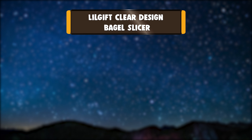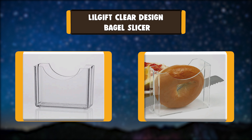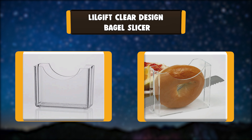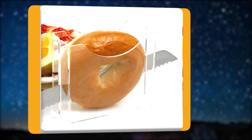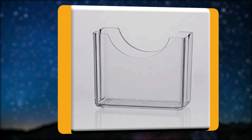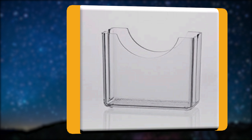Number 3: Lil Gift Clear Design Bagel Slicer. This is a quick and easy way to slice bagels. This clear design bagel cutter stand is handy to have around the kitchen. Just insert the bagel and cut with the knife blade through the slots on the sides.